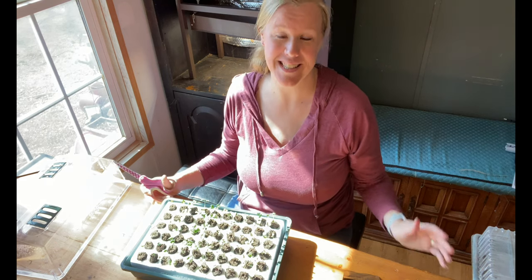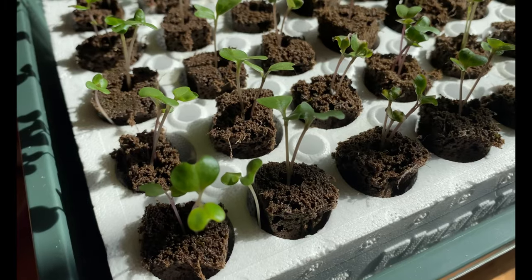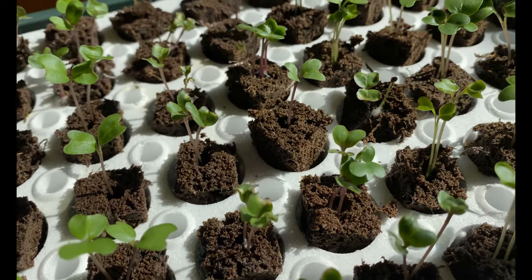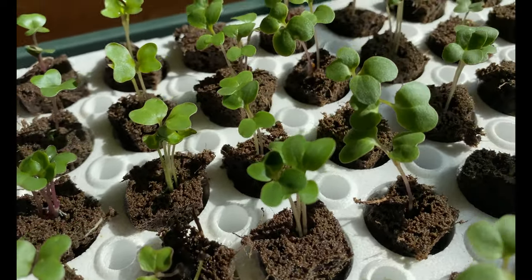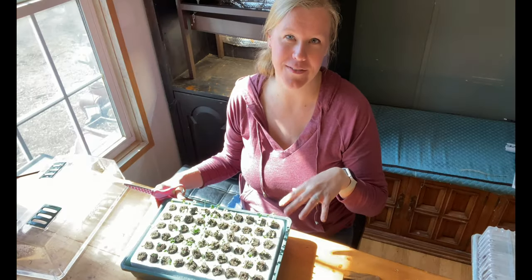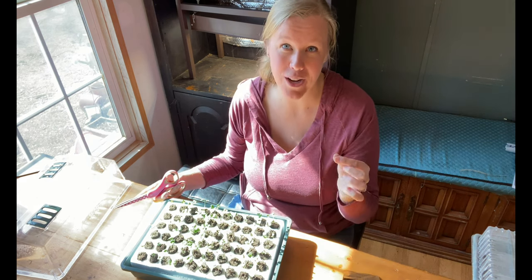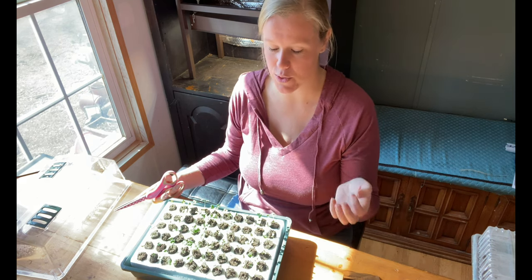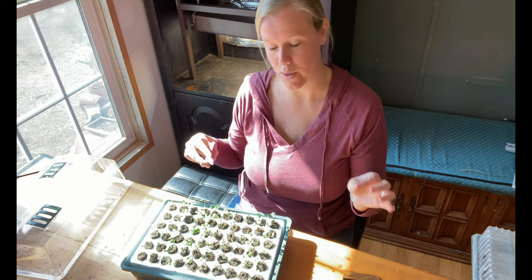When I was planting, I put two seeds in each sponge just to make sure at least one came up, but now it looks like I didn't need to do that because at least two are growing in each little sponge area. I'm going to go through and cut just one of them off. It's really important that you don't pull them out because you don't want to disrupt the roots of the other plant you're keeping — just take a pair of scissors and cut gently and pull them away.